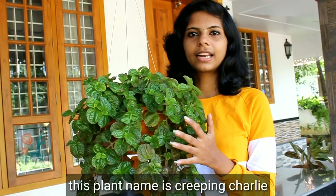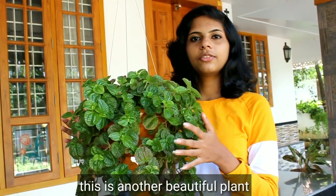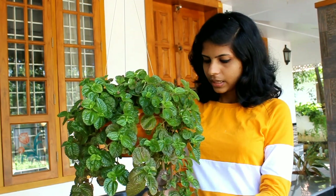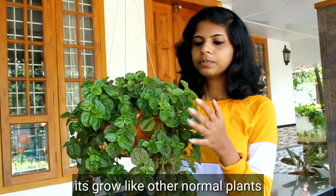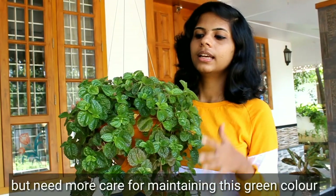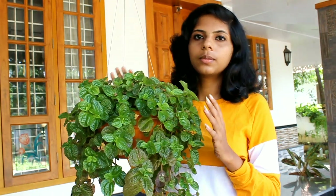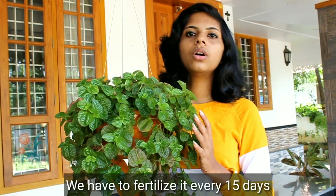This is the Creeping Charlie plant. This is a very popular plant for me — one of my favorite plants. We have to plan the green color for the sun, so we will see the green color in the sunlight.